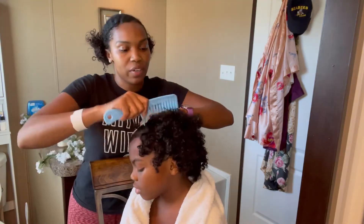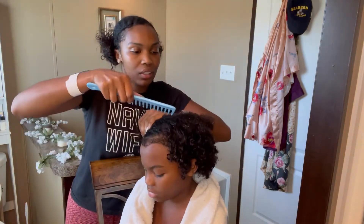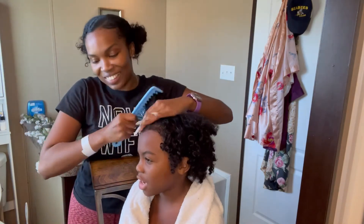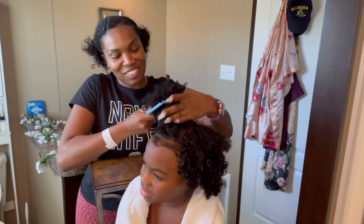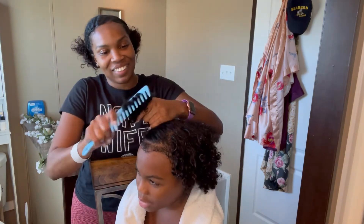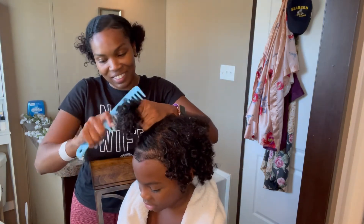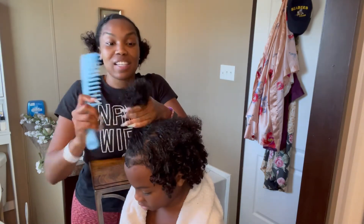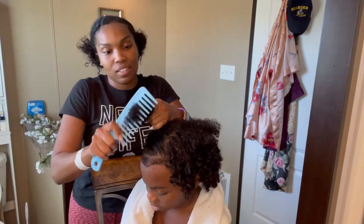He is currently playing Among Us. Can you tell the camera what Among Us is about? He says he doesn't know — just a fun game! He's playing Among Us on the iPad, and that's keeping him busy so that I can do his hair.